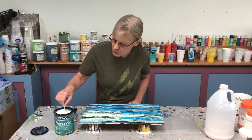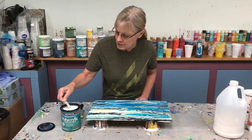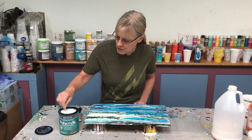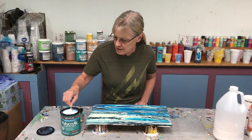You want to make sure you really stir this. This is a brand new quart that I opened, but I stir it every time because if you don't, it seems to separate over time. So spend a little time stirring it before you use it every time.